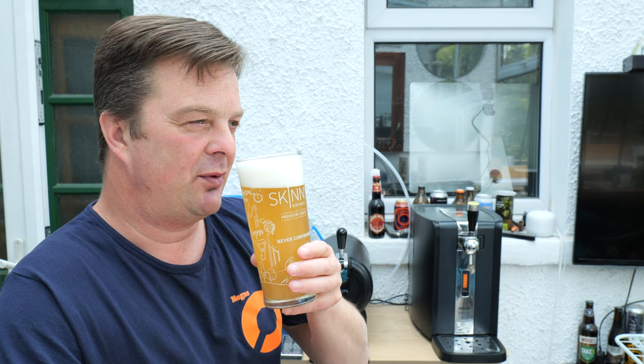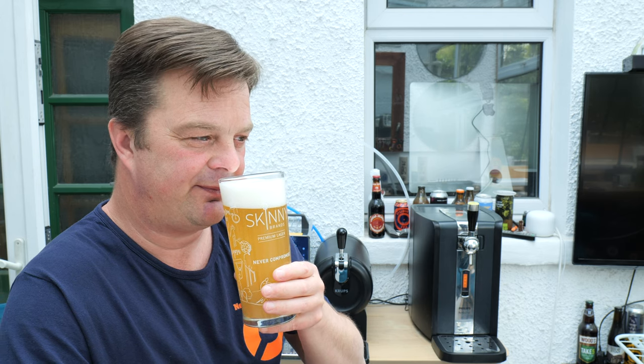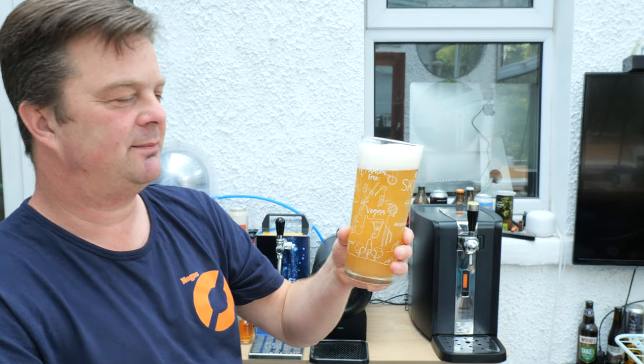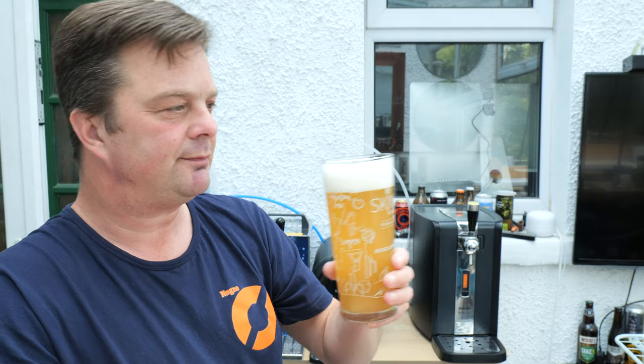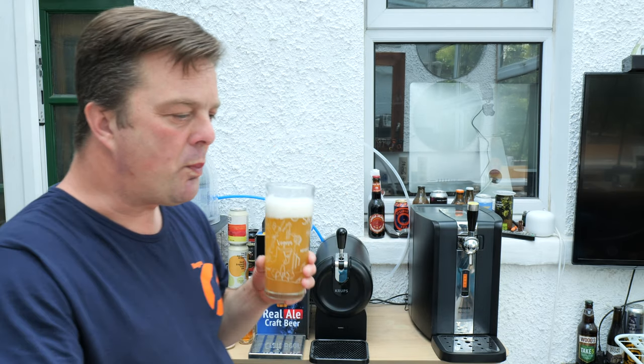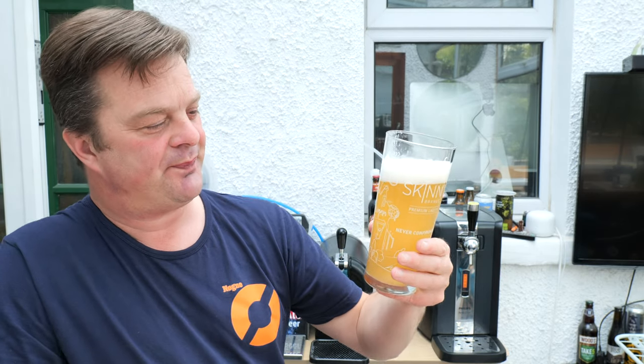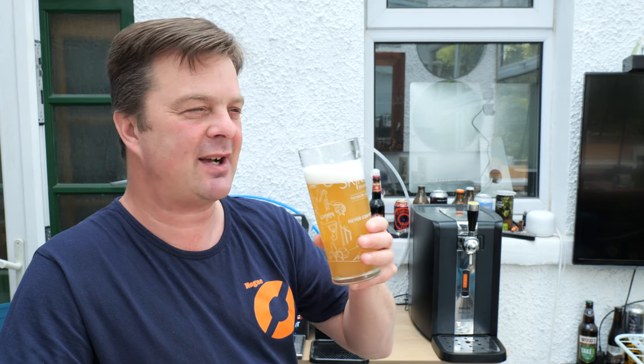Spicy, peppery, banana, clove. Yeah, smells really good - proper Belgian wheat beer. Cheers everybody. Oh, that is different class. That is such a different beer from the bottle or the can. Creamy, rich, little bit of sweetness coming through, little bit of spice and pepperiness. You get that banana, you get that clove. It's beautiful.